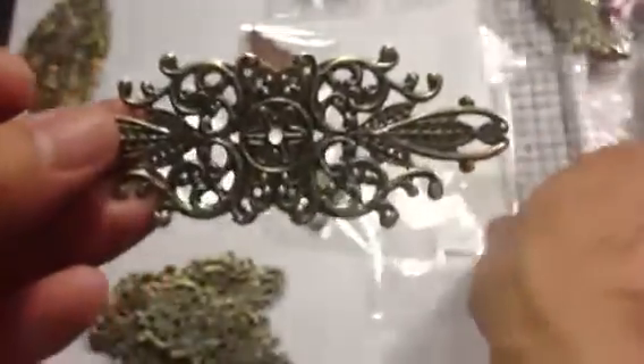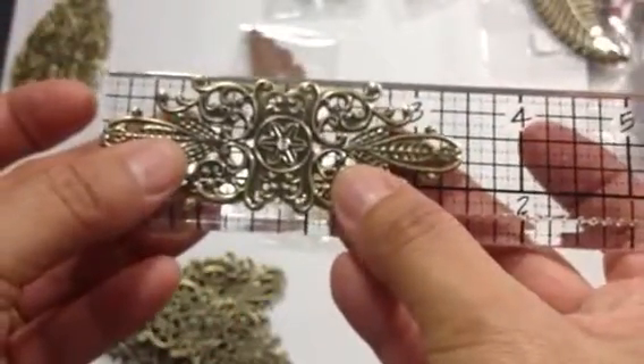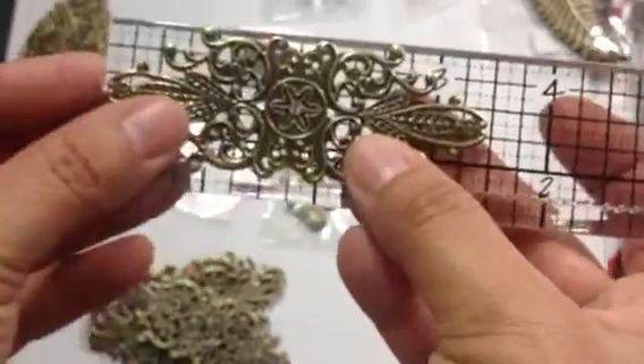Item number 553 was a dollar sixty — everything is like under two dollars, except for the copper filigree embellishment, that one was $2.25, which was the dimensional flowers. This piece measures about three and a half inches and it's got a beautiful design on it, and you get eight of those.